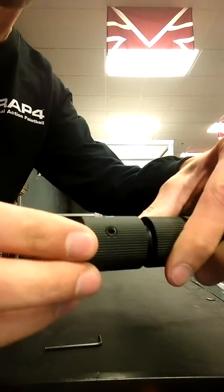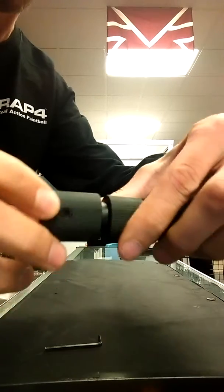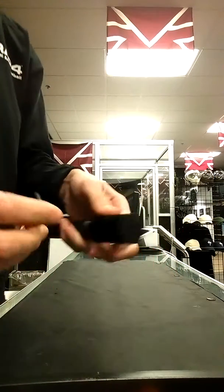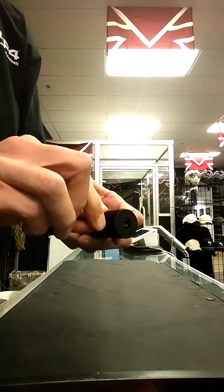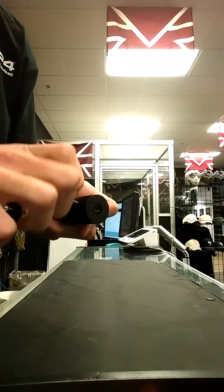What you've got to do is just tighten down these two set screws. They're, I think, maybe a 2.5 or a 3mm Allen. Don't over-tighten them, don't strip the screws. Make sure you use the right size Allen key.